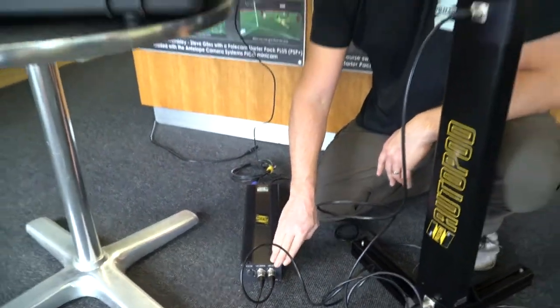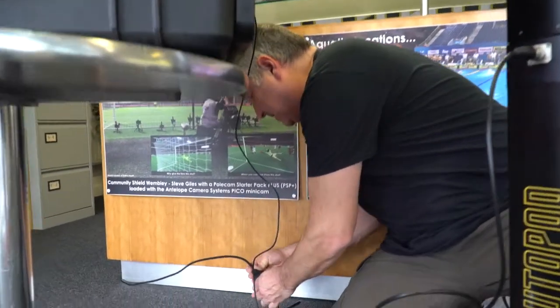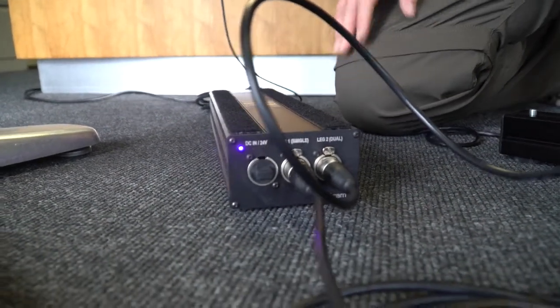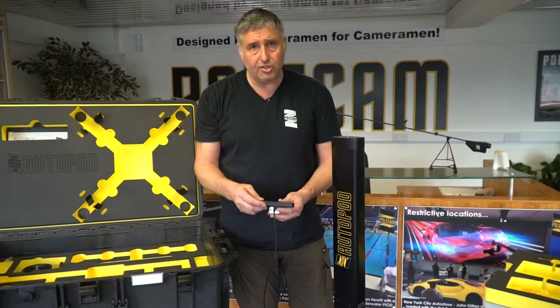If you're only using a single Autopod system then you must always connect to leg one. Do not connect to leg two with one leg only. Once everything is in, power up the system. You'll have LED lights front and back to tell you you've got power.